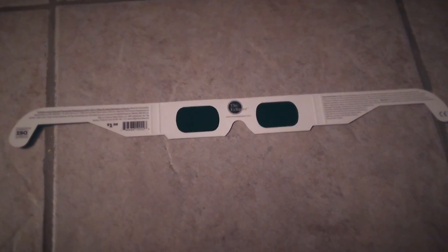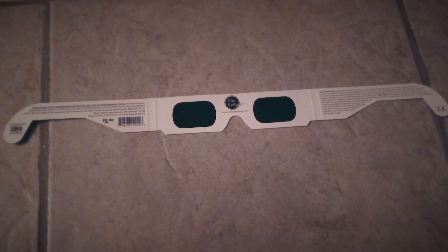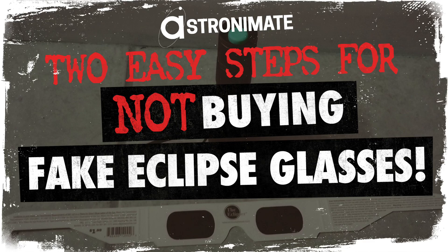Hey everybody, so we are officially less than two weeks away from the Great American Total Solar Eclipse, and what we're talking about in this video today is how to make sure that you're not buying fraudulent or fake solar eclipse glasses.